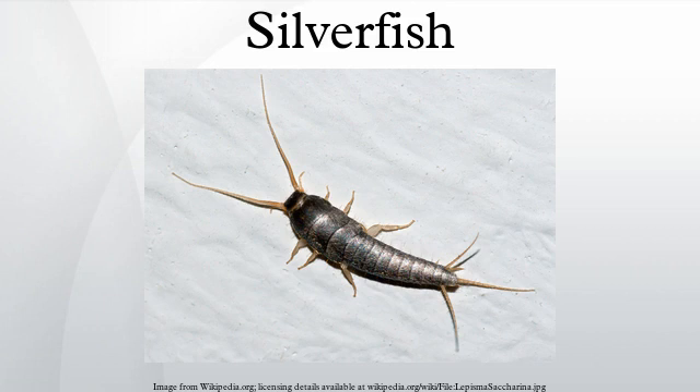Its common name derives from the animal's silvery light gray and blue color, combined with the fish-like appearance of its movements, while the scientific name indicates the silverfish's diet of carbohydrates such as sugar or starches.